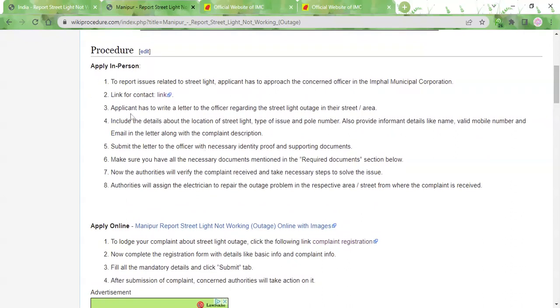Before visiting the office, you need to prepare a complaint letter. In that complaint letter, you need to provide some personal details like your name, address, email ID, and phone number. This is so that the authorities will be able to get in touch with you.